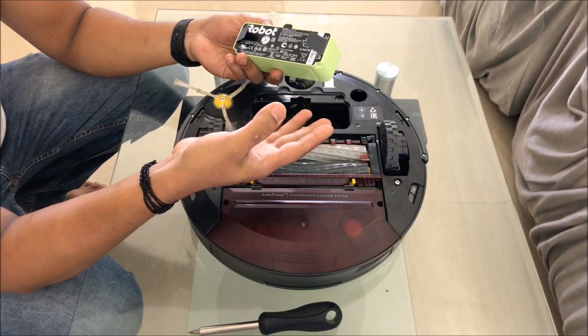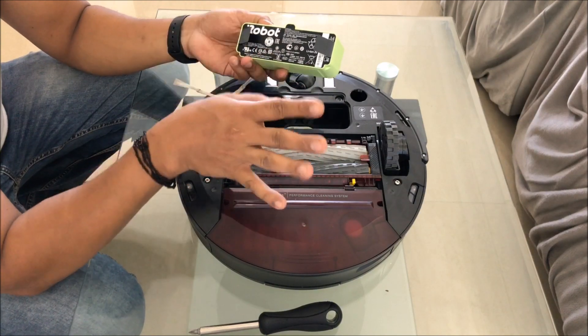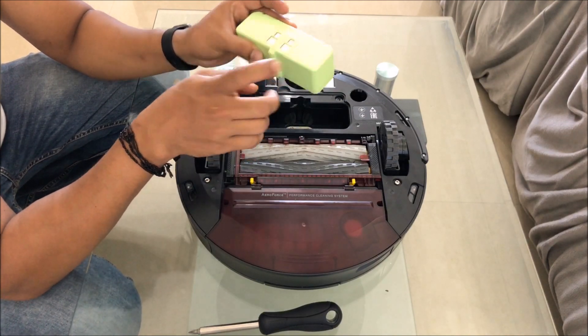Ideally it doesn't go bad before maybe a maximum of one or two years - it'll actually run fine, you should not have any problem. After that, if you have any issues, you can go ahead and get a replacement battery and then change it.